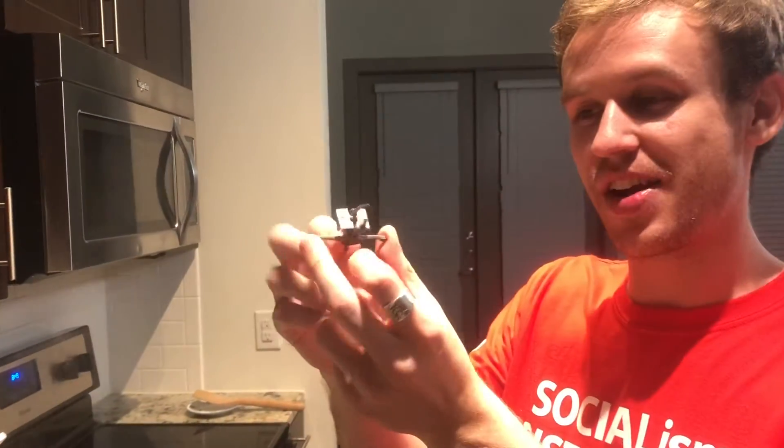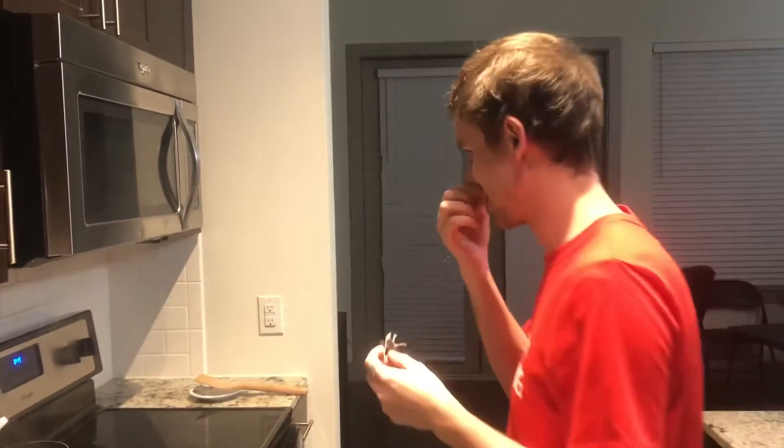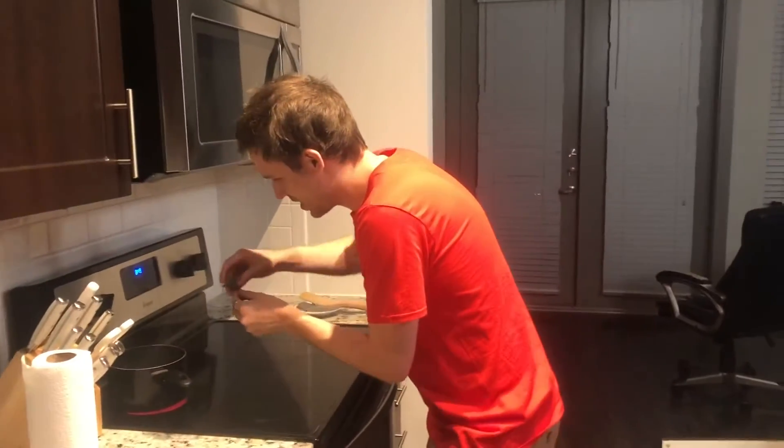Hey guys, Andrew with Exit Analysis here. A problem we have with miniatures is that your barrels get bent. The solution is you put some hot water on it and then cold and it should fix it. So I got some water here. Let's go give it a go.